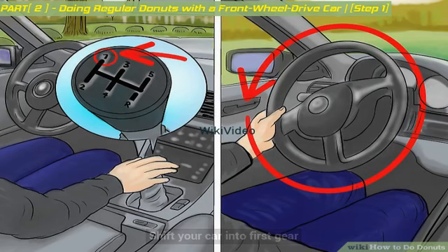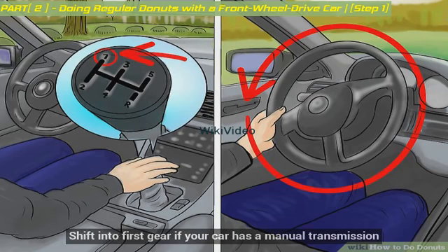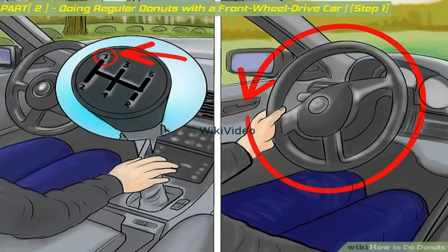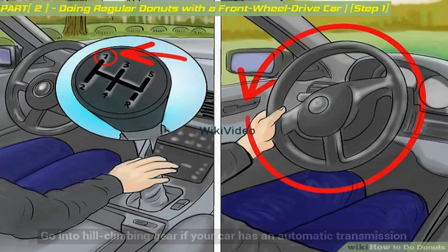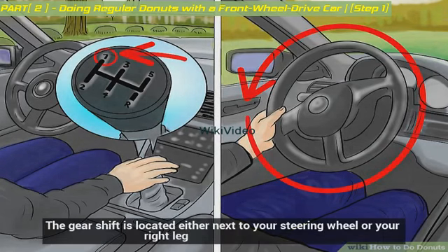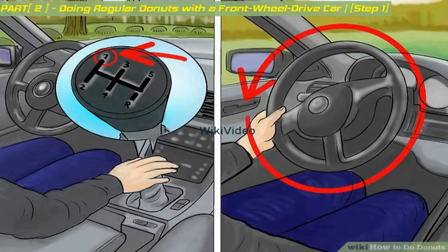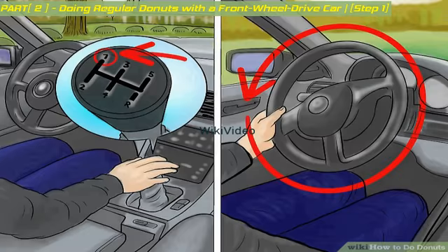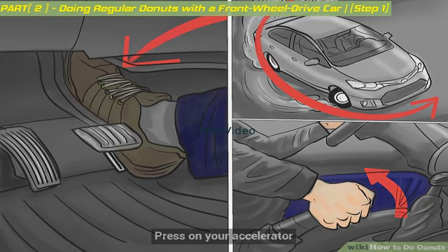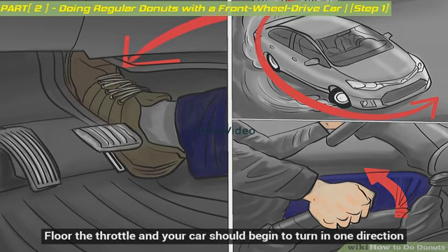For the second method, shift your car into first gear if it has a manual transmission, or into hill climbing gear if it has an automatic transmission. The gear shift is located either next to your steering wheel or your right leg. As you are shifting your car into gear, turn your steering wheel completely in one direction. Then press on your accelerator — floor the throttle — and your car should begin to turn in one direction.